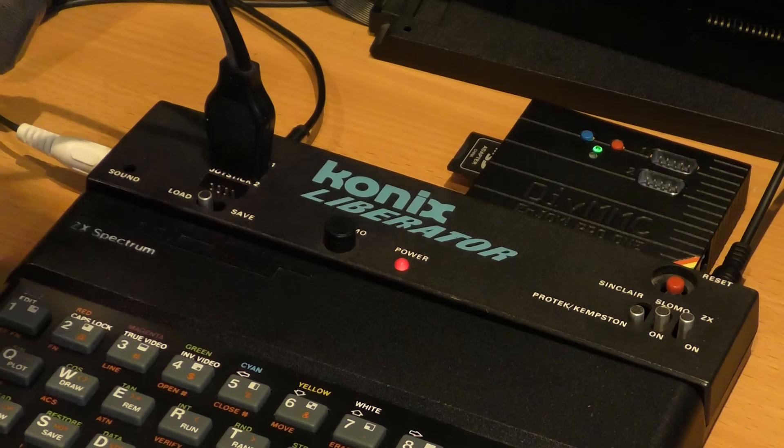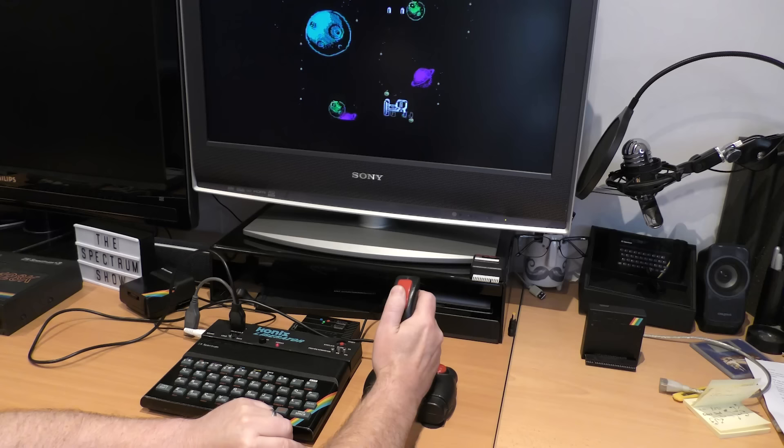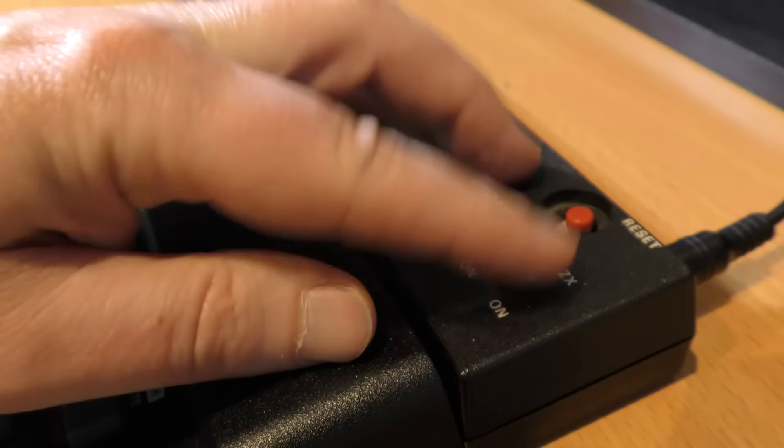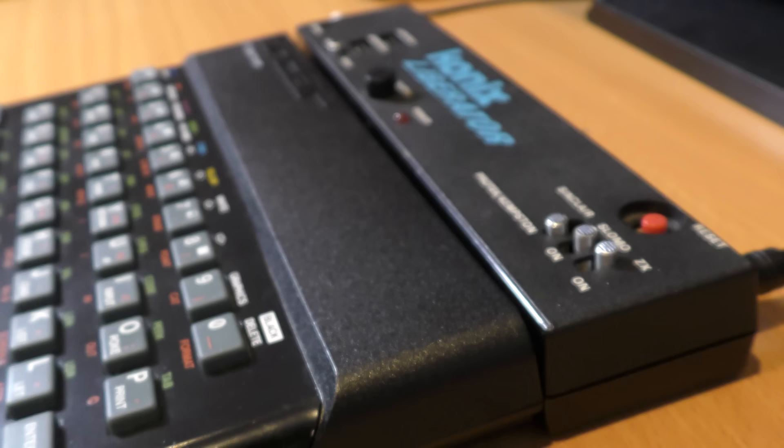What about the joystick ports? Let's go for Kempston. I was a bit worried about these because all of the holes did not have their pins — but no trouble at all. I have no idea what this switch does, as I can't find any instructions for the interface anywhere. It doesn't seem to do much; I think it may be a power switch, but it doesn't work.